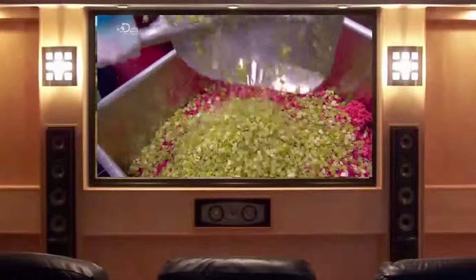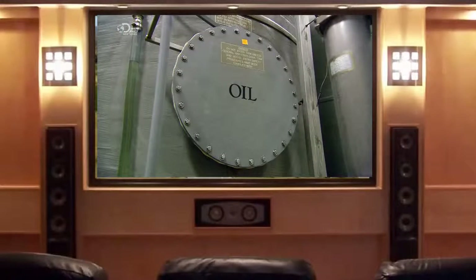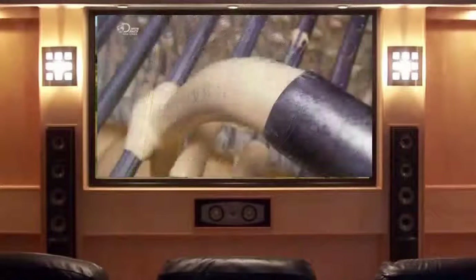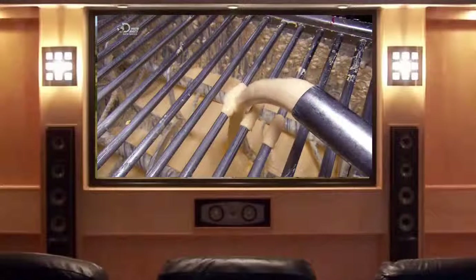Now for the dressing — they pump the ingredients out of large storage tanks. These include vegetable oil, sugar, vinegar and egg yolks, whipped into a frothy mayonnaise. The dressing flows into a steel mixing vat.